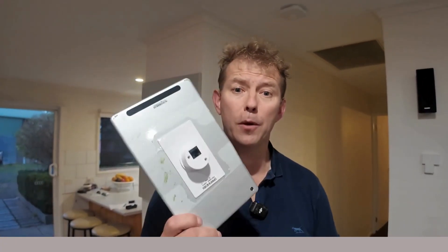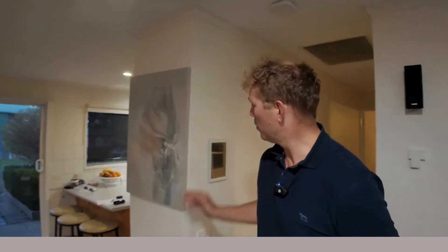G'day and welcome to the channel. In this video we're going to talk about how we go about fitting a MyPlace tablet to the wall. If your tablet has stopped working or you're looking to upgrade it, you might have been moving from an E-Zone to a MyPlace.